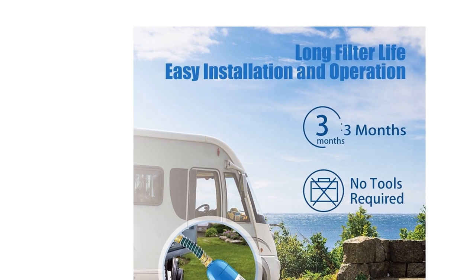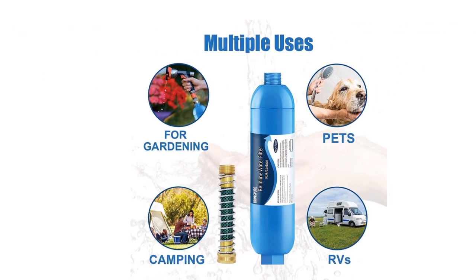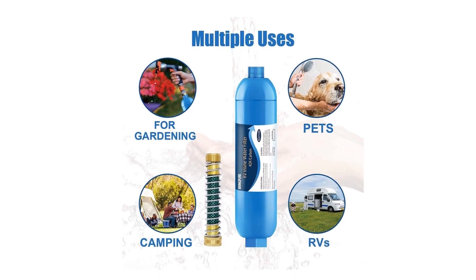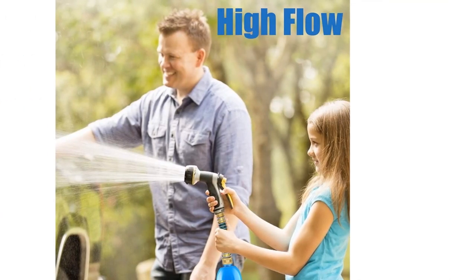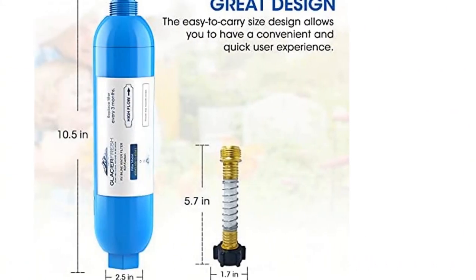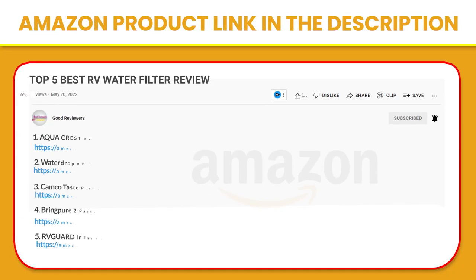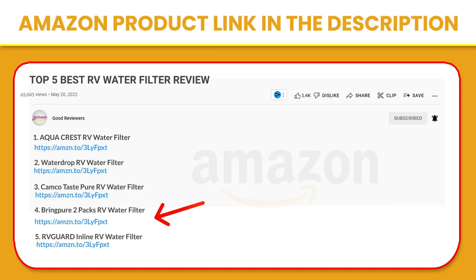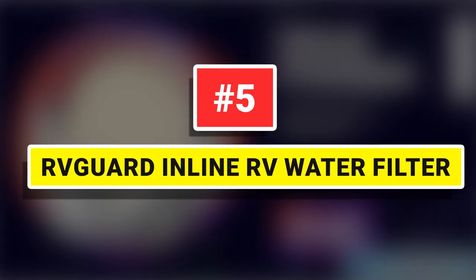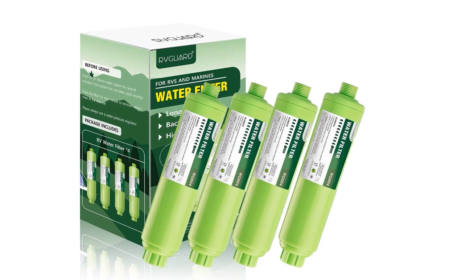Coming with RV filter water hoses, this RV hose water filter is easy to install — no tools required. Simply twist on the included hose adapter and attach it to the faucet spout or hose. This simple design saves you more time. If you like this product, please click the link in the video description for a better price and original product. Number five: Herb Guard inline RV water filter.